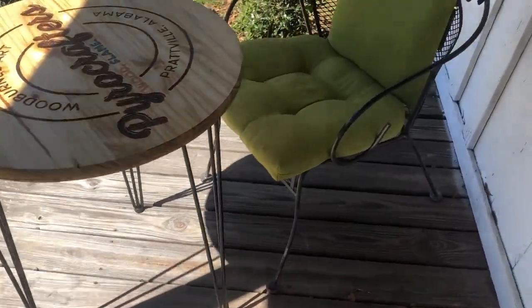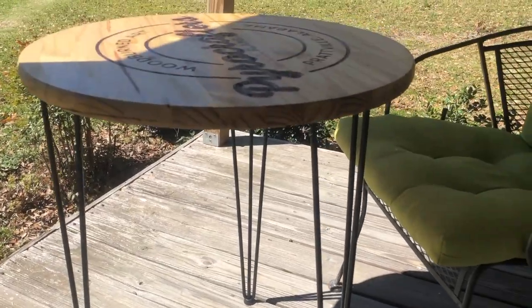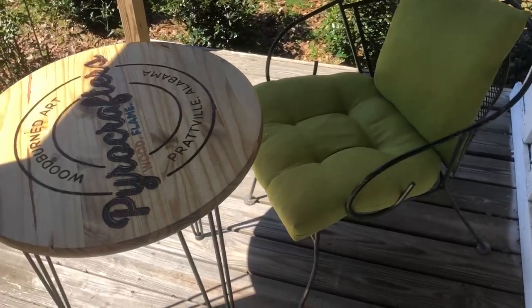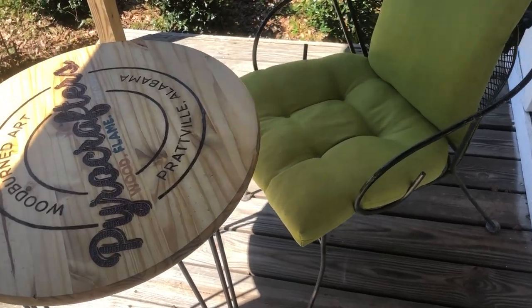It's all done! You can see my little table here — it's got its three little legs and it is ready. Now I've got a lot of workspace outside. Yay!